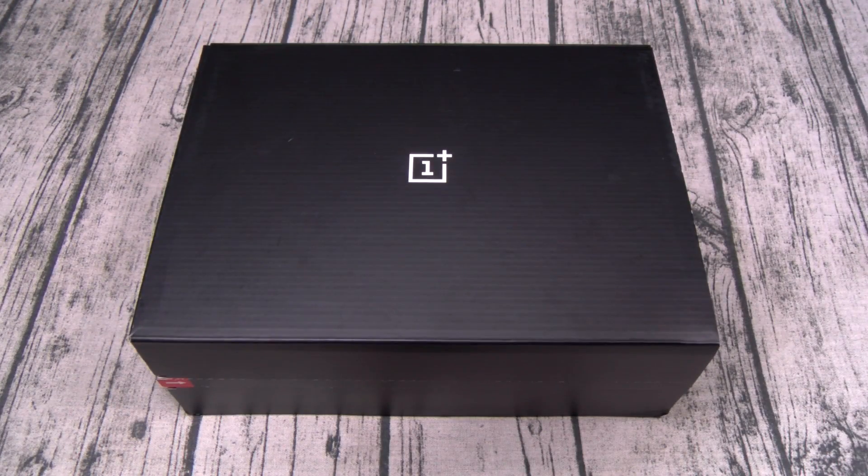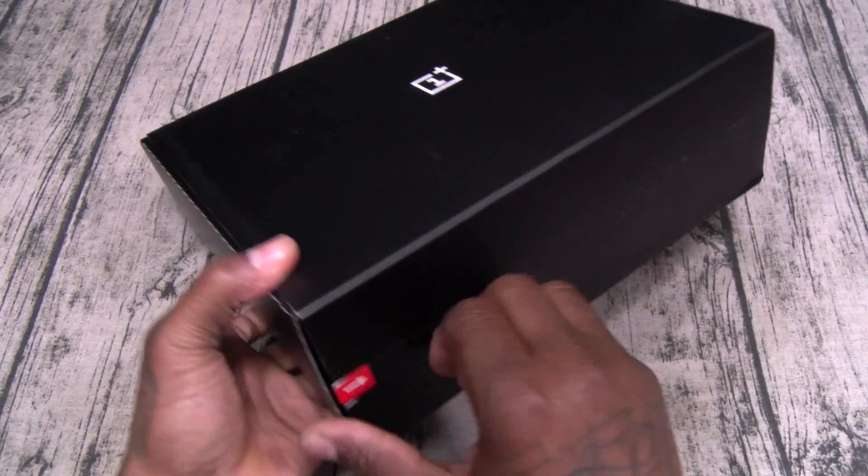Obviously I'm just trolling — I got the phone early. So by the time you see this video it'll be May 16th and we'll be up to date. Alright, let's pop this open and see what it is.